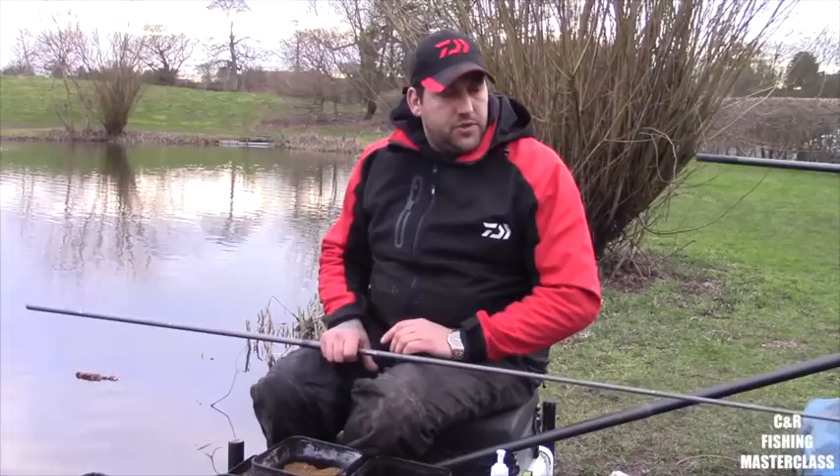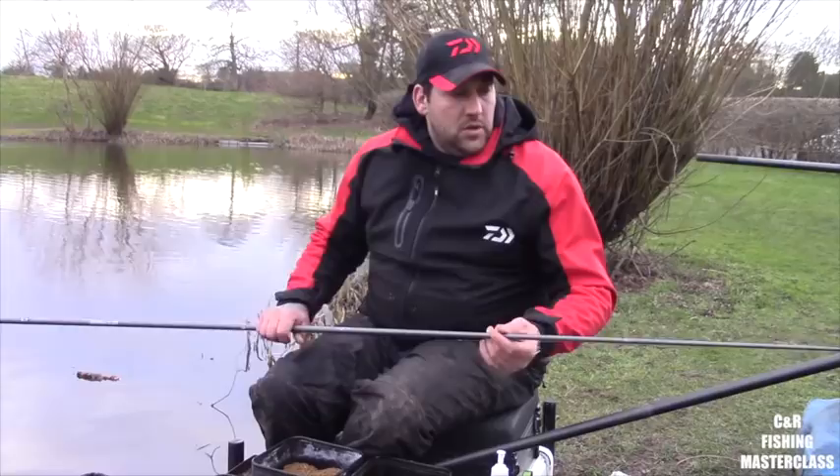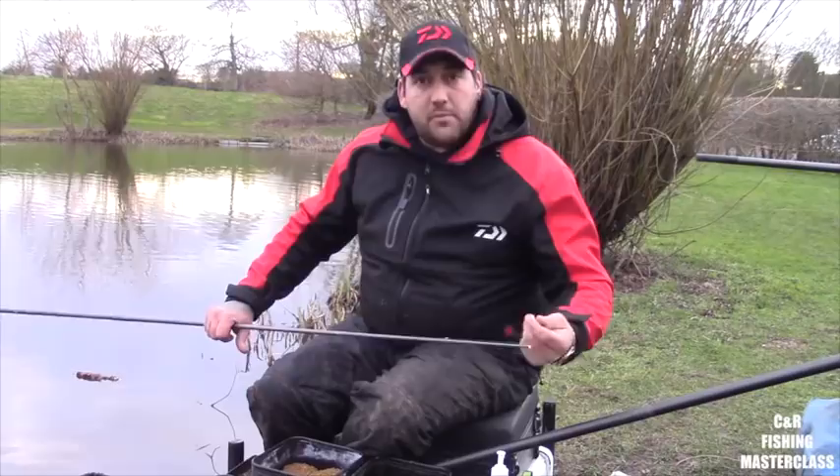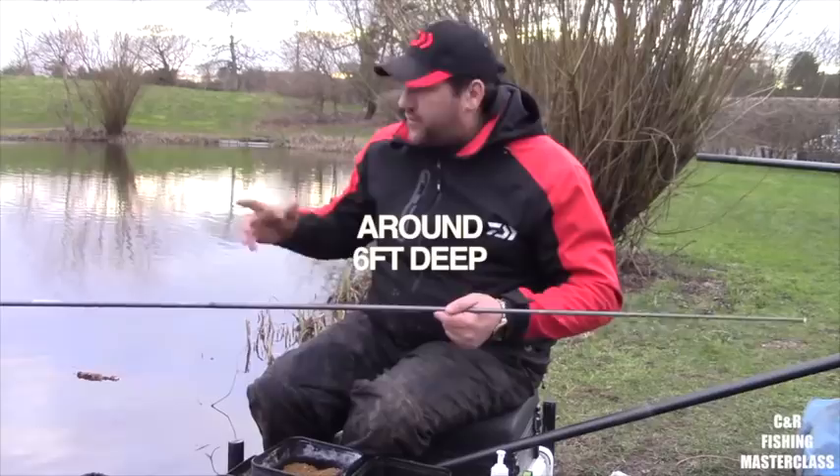I'm quickly just going to show you my rig and the bait I'd use to catch these fish. Running down to my float, it's just a 0.3 Chianti, and as you can see I've basically just blacked the tip out — I'm fishing in white water.